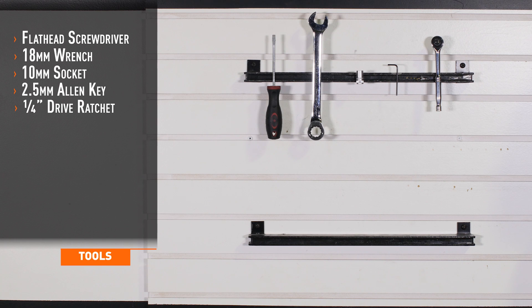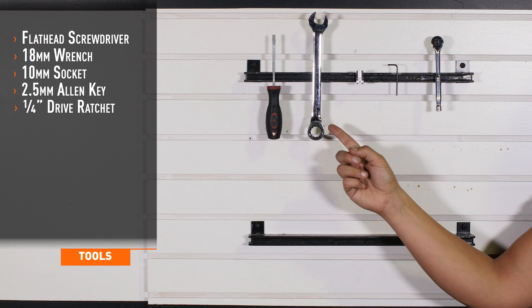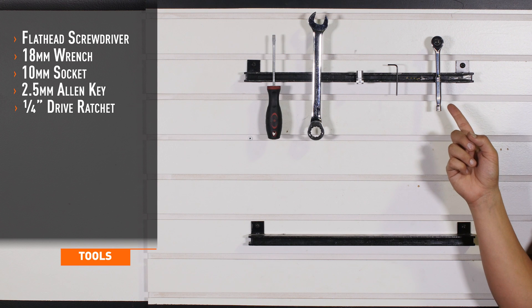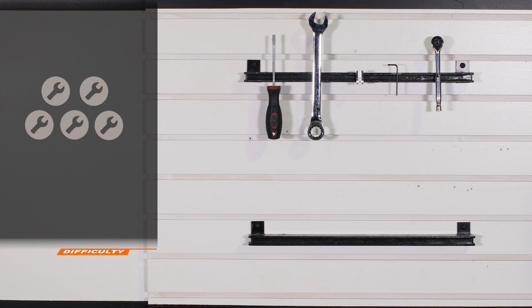Tools required for installation are a flathead screwdriver, an 18 millimeter wrench, a 10 millimeter socket, a 2.5 millimeter allen key, and a quarter inch drive ratchet. Installation time is 30 minutes. Installation difficulty is a 2 out of 5.